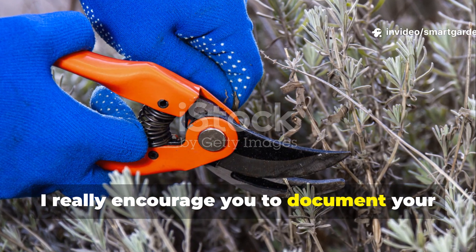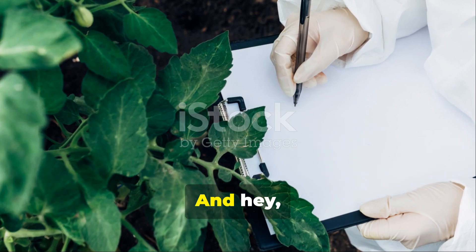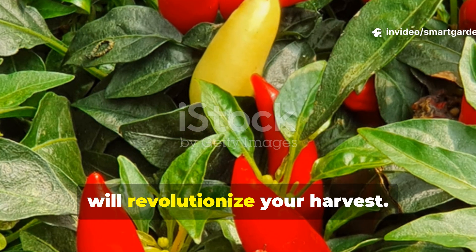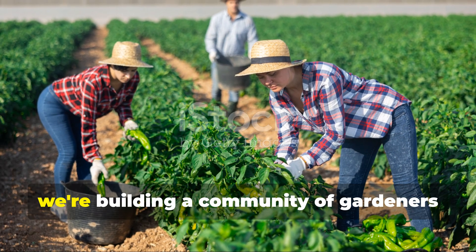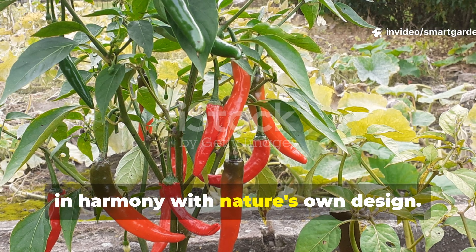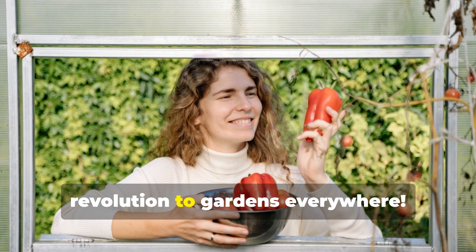I really encourage you to document your invisible pruning journey with photos and yield measurements. Create your own before-and-after comparison that will amaze you with the results, and share your experiences in the comments below. Don't forget to subscribe to SmartGarden for more groundbreaking techniques that will revolutionize your harvest. Together, we're building a community of gardeners who understand that sometimes the most powerful techniques are the ones that work invisibly, in harmony with nature's own design. Hit that subscribe button, share this video with fellow gardeners, and let's spread the invisible pruning revolution to gardens everywhere.